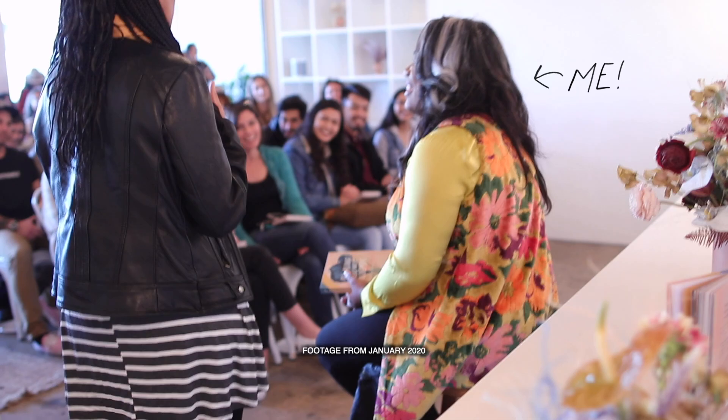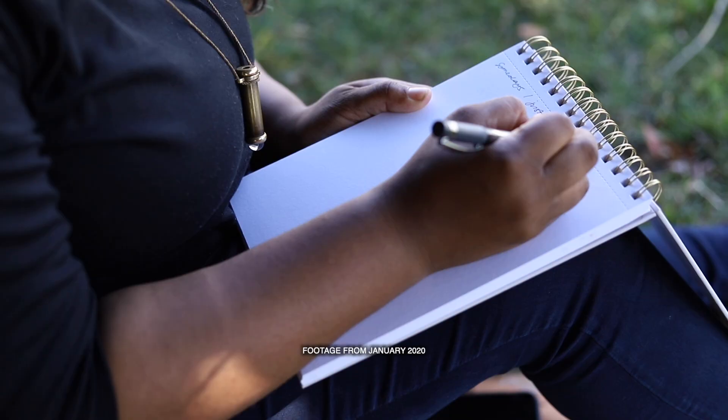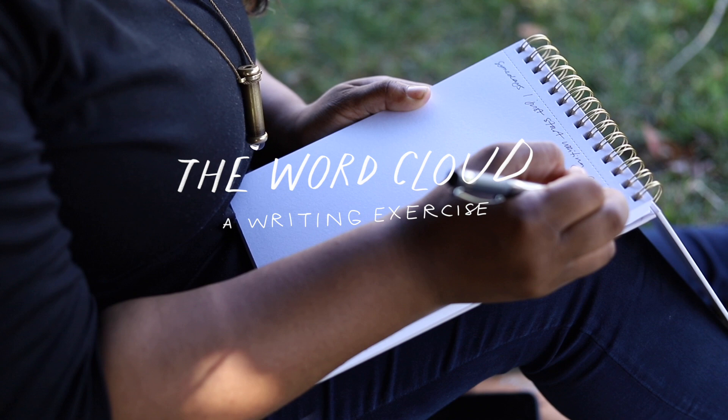Well hello there, it's Morgan Harper Nichols here, and welcome to a writing exercise by me, Morgan Harper Nichols. This exercise is one that I simply like to call the word cloud.